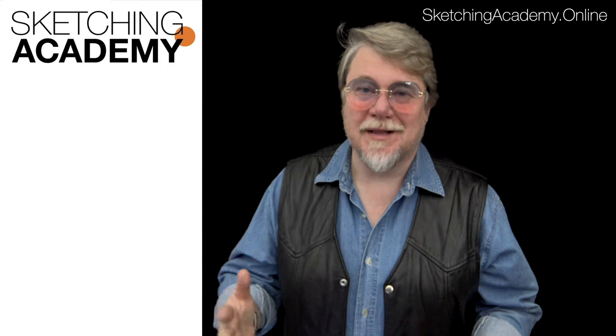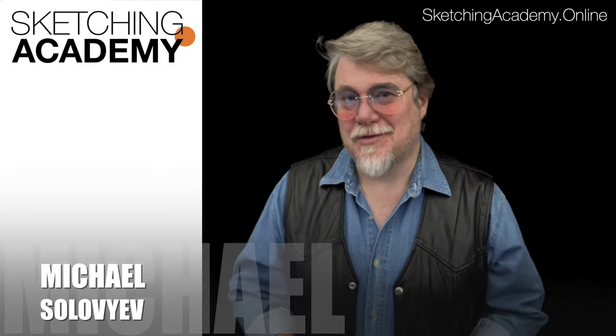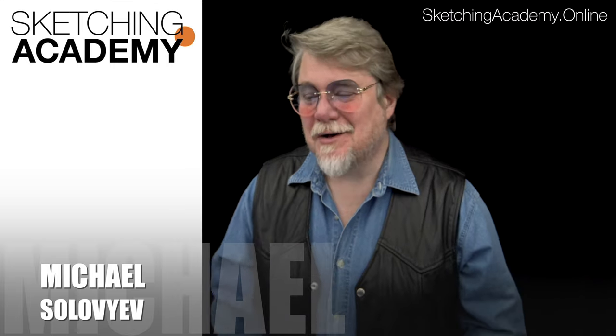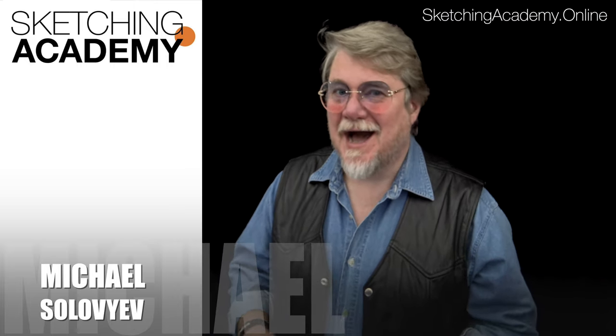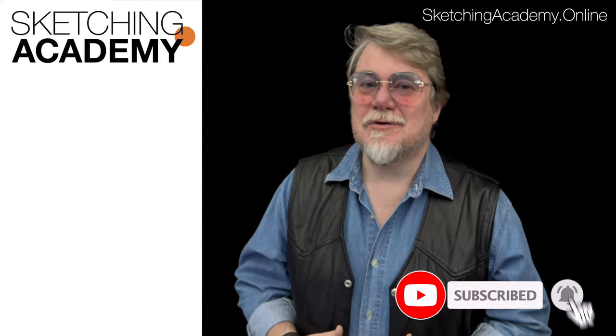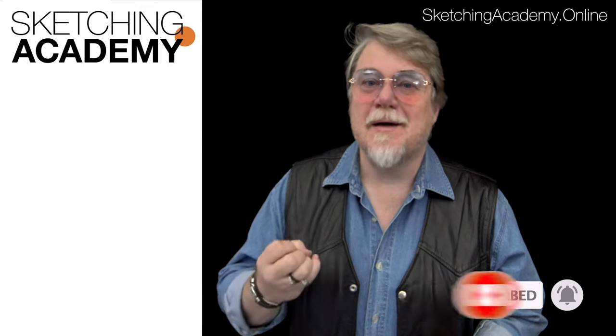Hello, dear friends! Welcome to Sketching Academy on Thursday, and welcome to my channel! Today we will talk about a new idea: how to make a kind of spontaneous sketch using a splash as a main point for sketching, like a main subject.